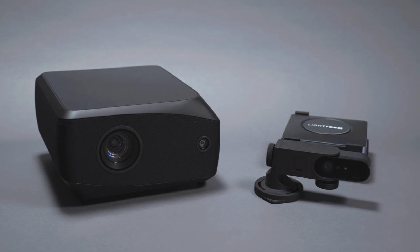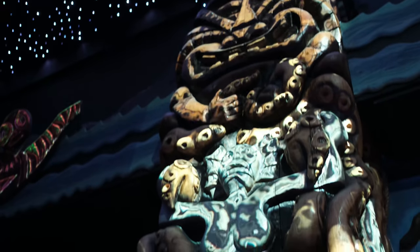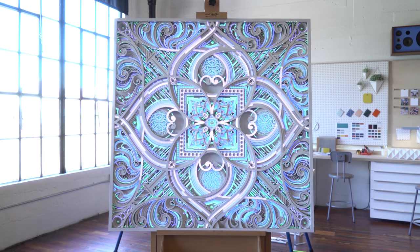Introducing the next generation of Lightform products. Whether you produce events, design interiors, or just want to add a digital art installation to your home or office, Lightform provides complete solutions for creating immersive projected AR experiences.